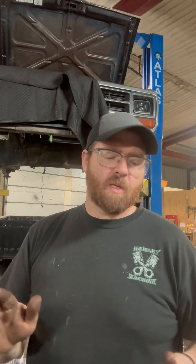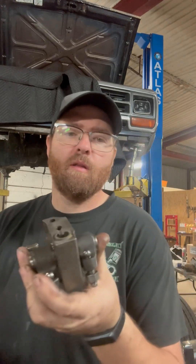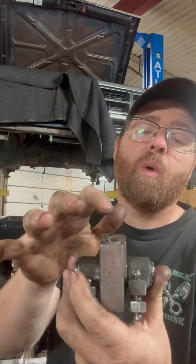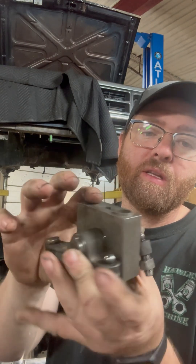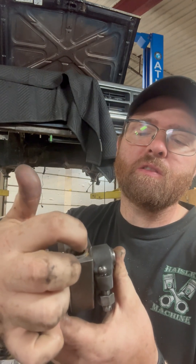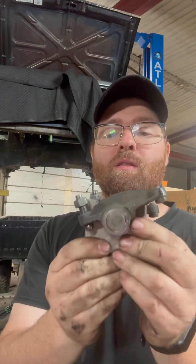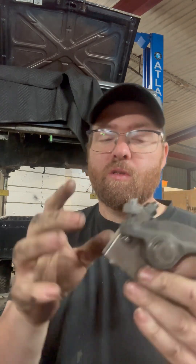I just want to talk about something for a few minutes here — rocker pedestals and lining up this dowel, which is pretty important. I have seen a ton of these where people have been in there and if this isn't quite sitting right, they just smush it down and then it'll mar this lip here. Once that is done, the rocker will not sit flush — it'll be kind of cocked up like this.